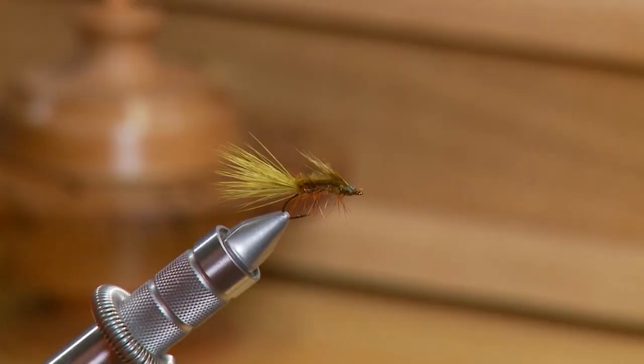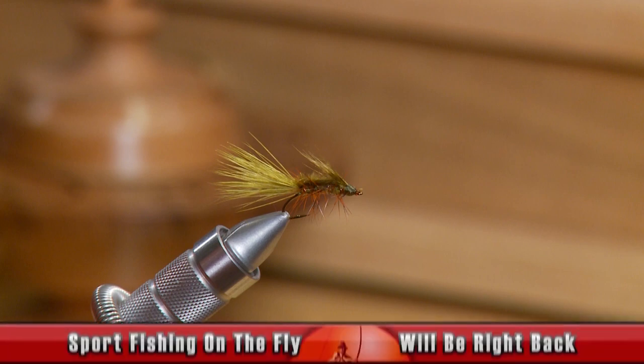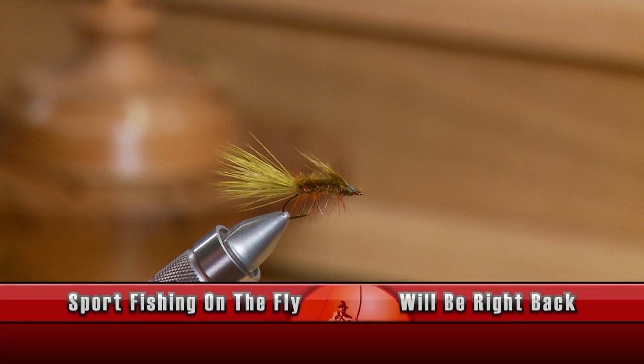So there it is — the finished green Stillwater Nymph. As everybody's probably experienced, when fish are keying on shrimp they can be very finicky and you usually have to go small. This is where this fly really comes into its own. To watch all our latest Sport Fishing on the Fly episodes and to order merchandise, head to www.sfotf.ca, and if you'd like to book an adventure, head to ontheflyadventures.ca and book yourself the trip of a lifetime.